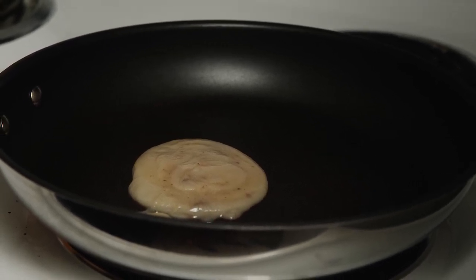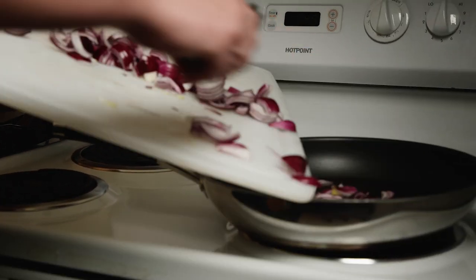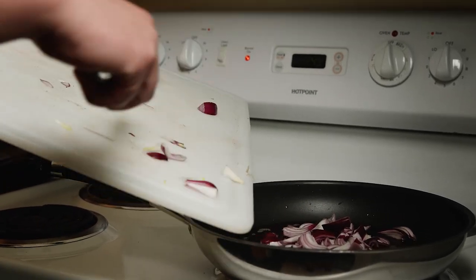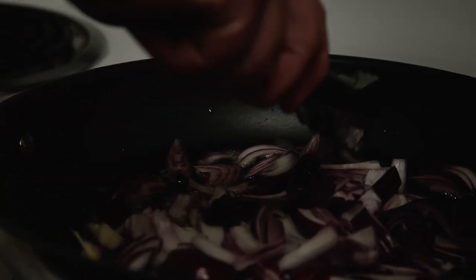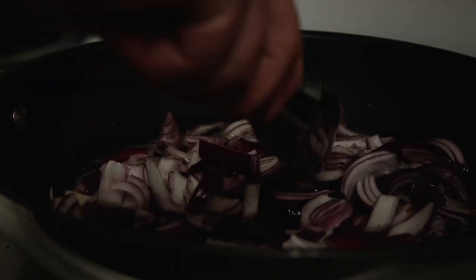We'll let that get nice and melted and then throw everything in. That smells like Sunday mornings right there. The onions will actually take a little longer to cook than the liver, so we'll go ahead and toss them in first. I do not like an undercooked onion, so I'd rather have it overdone. Some people like a little bit more crunch.